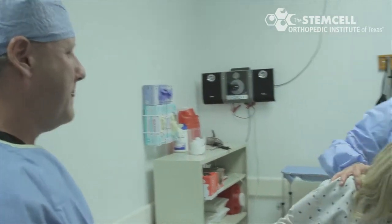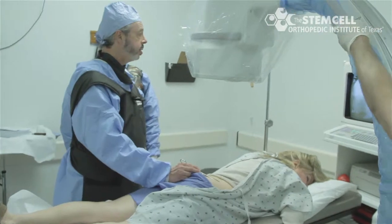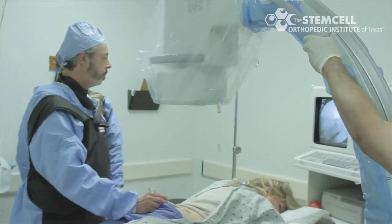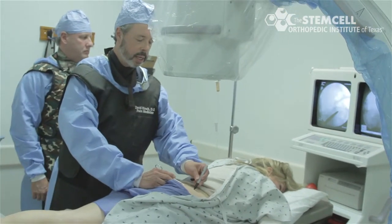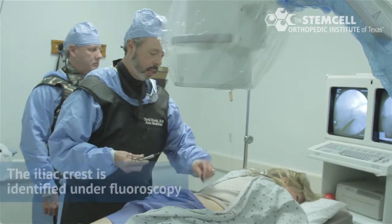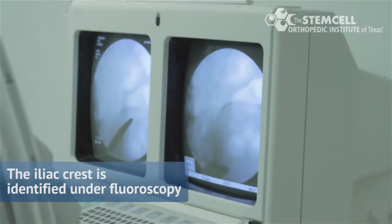After being sedated, she is laid face down on her stomach, exposing the area of the posterior iliac crest where we will be drawing our bone marrow aspirate. The area of the crest to draw the bone marrow aspirate is identified under fluoroscopy.